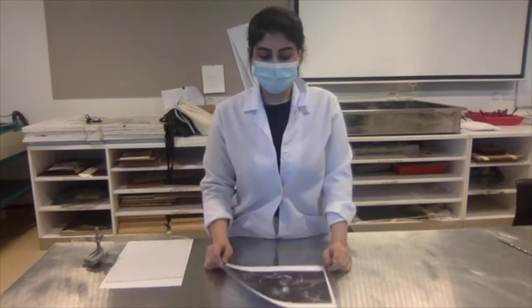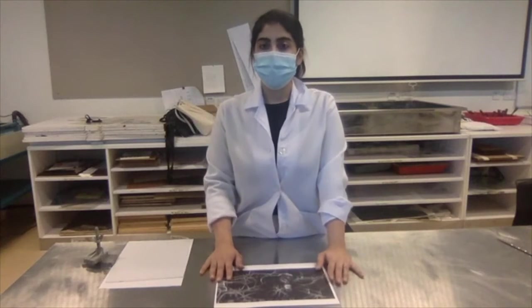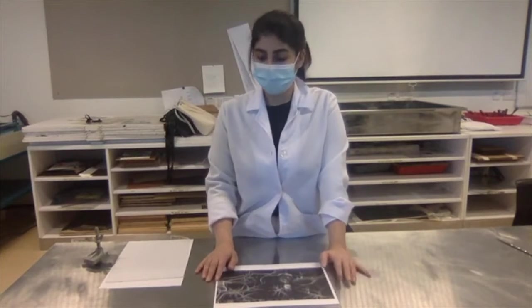Hello, this is T.A. Mona, and today we'll be learning about etching on plexiglass.